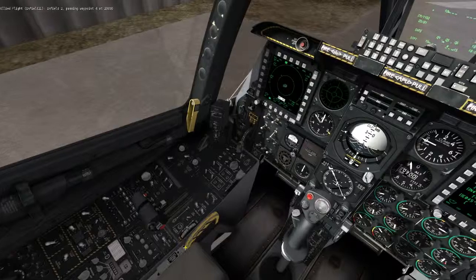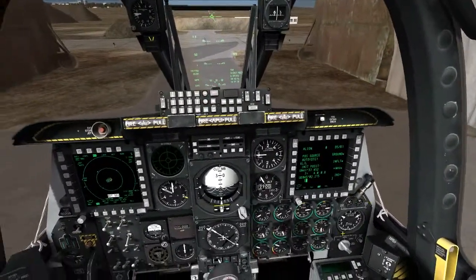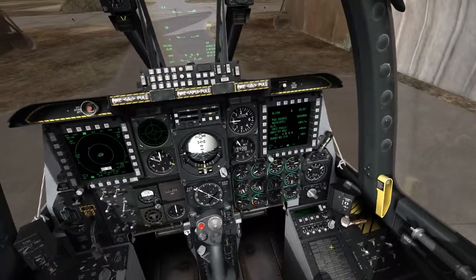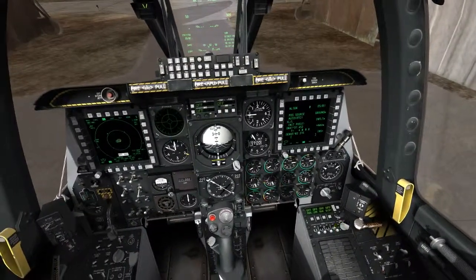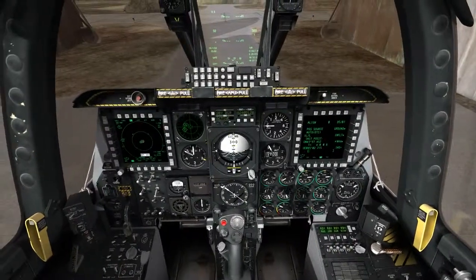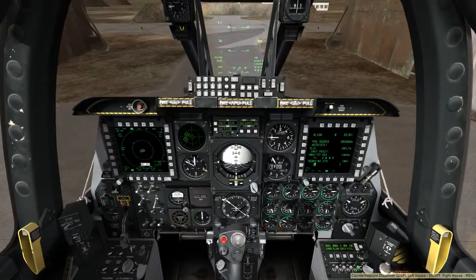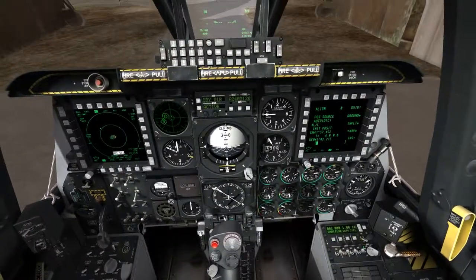We'll go ahead and do the ejection seat right now. Our Christmas tree is lit and we're good to go. I'll start my RWR — turn it on — and my countermeasures. One, two, three, four switches. The RWR is coming to life. To change your countermeasure settings, you can right-click the far-right switch and see different settings: chaff, flare, interval, and cycle.